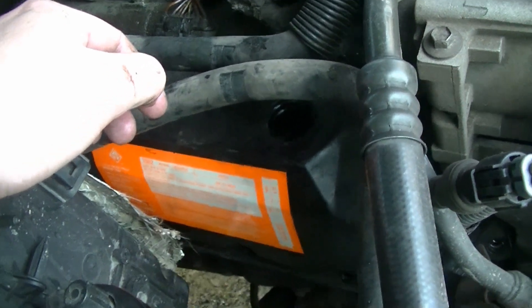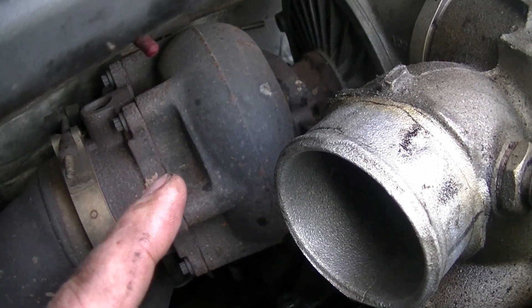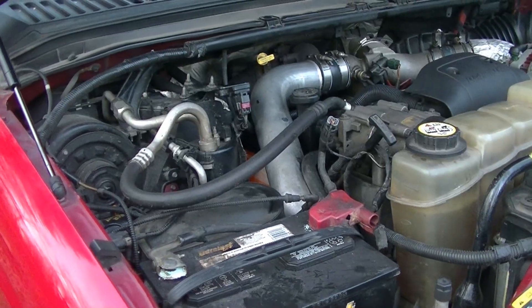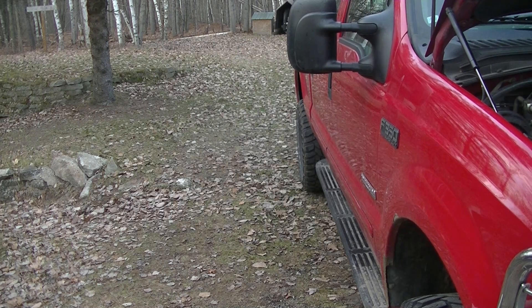Now we're just going to go ahead and finish throwing this back together and I'll start it up for you — hopefully we got a lot less smoke. You can see a little bit of our next project — that's the turbo. We're going to put a new pedestal in, new up pipes, replace the wheel, and delete — I forget what the thing's called, I'll put it in the description. Alright, we got everything back together. Go ahead and start it up now. Keep an eye and see how much it smokes compared to before. Keep in mind it is a fairly high mileage engine, so you are going to see a little bit on the start, but hopefully it's not overwhelming. You can see there was a little bit of smoke — it was a little hazy, but definitely a lot better than before. So we're going to call this a success.